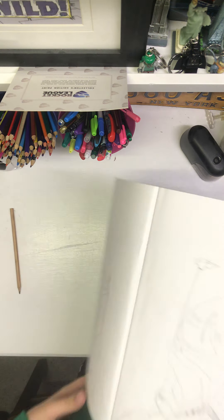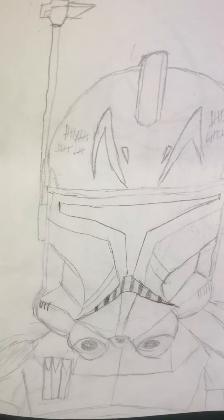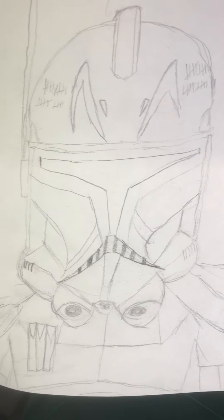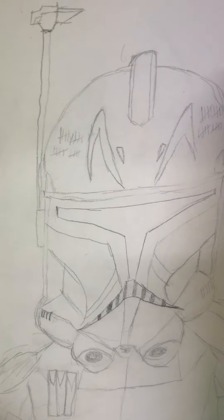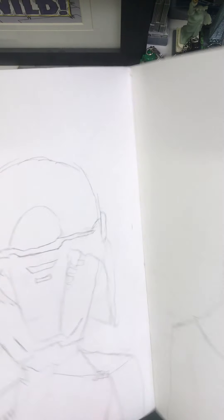Next is Captain Rex's Phase 2 helmet. I think the detailing on this I did pretty well. I loved Season 7 of The Clone Wars and I absolutely loved Captain Rex's helmet. I drew it with all the patterns and everything, and I've got the tallies on the side. The drawing is a little slanted because I drew on an angle while looking at the image on my laptop.